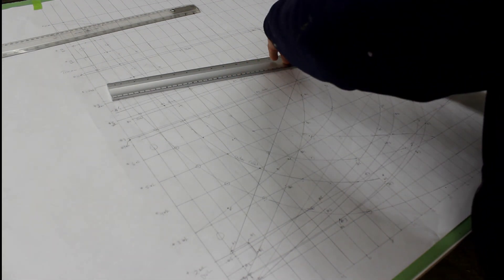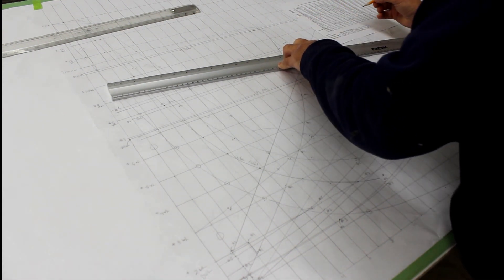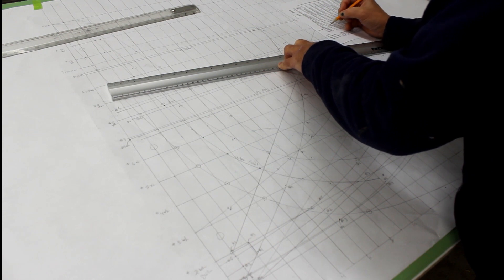Measuring on that diagonal, form number one right here is exactly 14-5. So form number one, station number one, diagonal number one: 14-5.